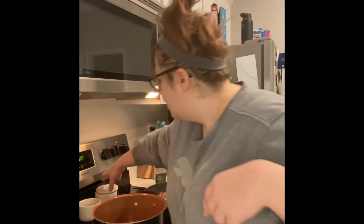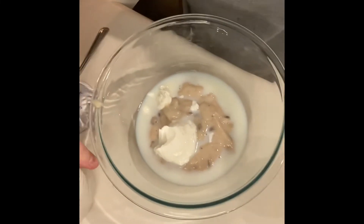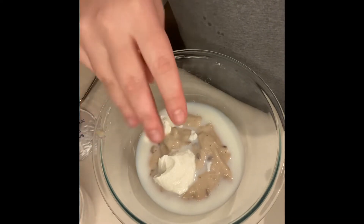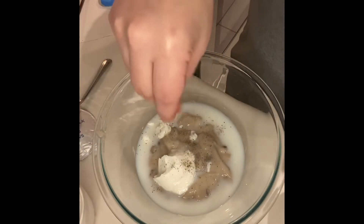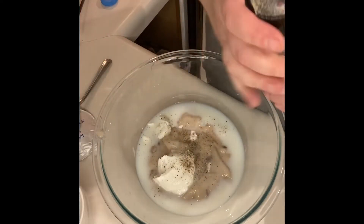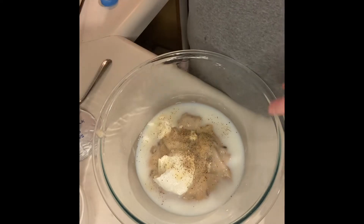Then I'll get the salt and the pepper, get all that in there, and some garlic powder as well. Give it all a stir.